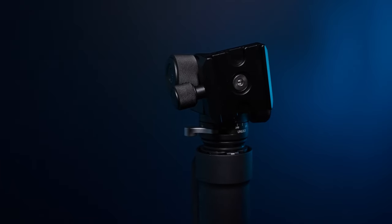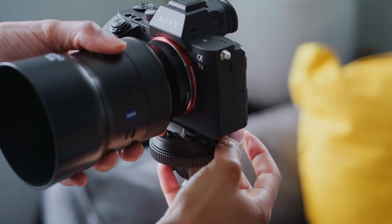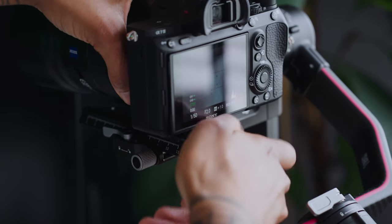What I really like about this is that it comes with an Arca-Swiss release. I use Peak Design plates on my cameras so I can quickly take the camera off a tripod, my capture clip, or my gimbal, my Ronin RS2. This already comes with one, so it works perfectly with the Peak Design plates on the camera.